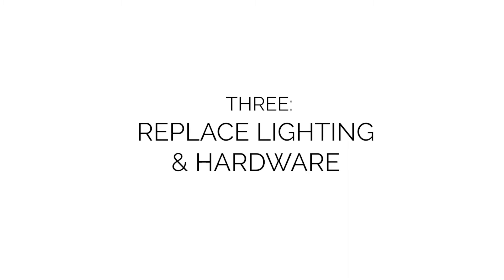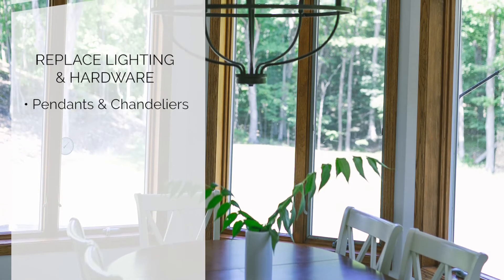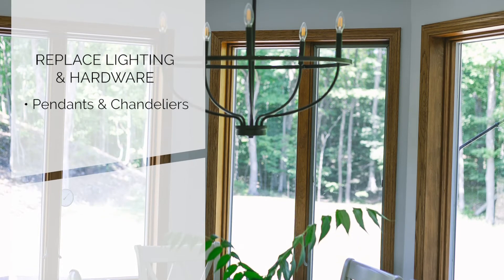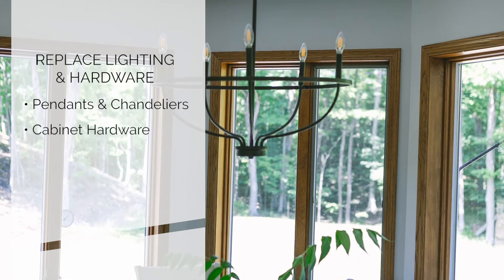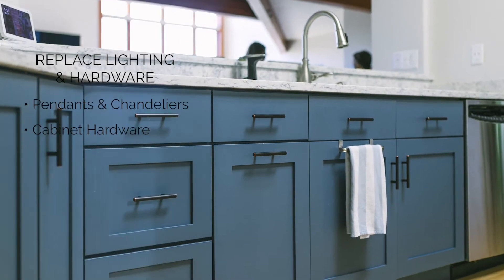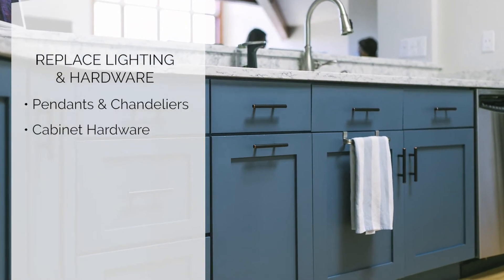Number three would be to replace the lighting and the hardware. Oftentimes these are the easiest things to replace to upgrade the feel and the vibe of the space — switching out dated pendants or dated chandeliers over your kitchen eating space, and upgrading your cabinet hardware. Generally, we love to mix and match finishes, keeping all the hardware in the same family and all the lighting in the same family.